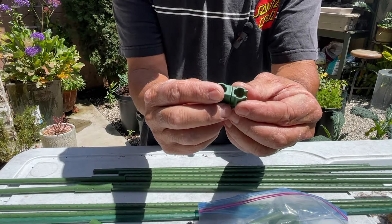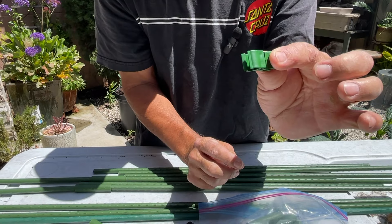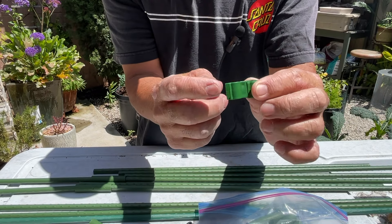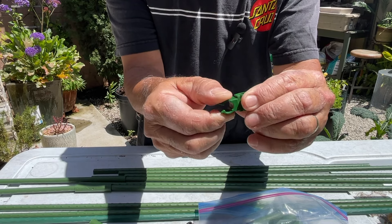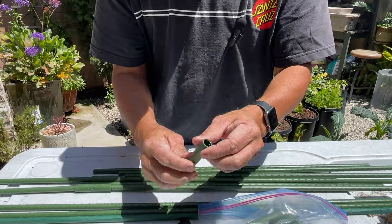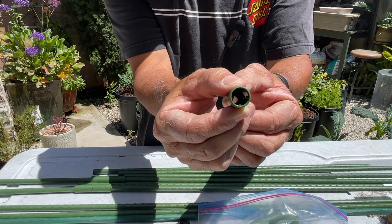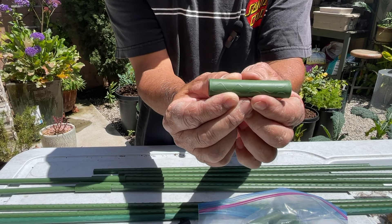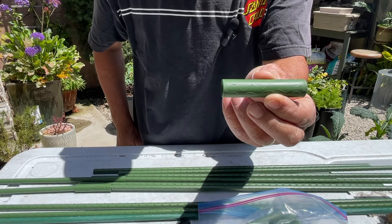This is called a universal buckle. It helps to stabilize two overlapping stakes at different angles — you just snap the stakes into these openings and it pivots in the middle. Finally, we have a cylindrical connector that's open all the way through, and this is used to connect two stakes on either end when you need to increase the length of a stake.